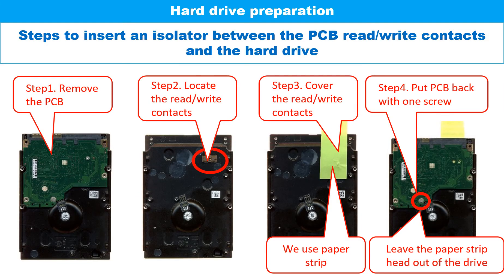Hard drive preparation. This picture shows steps to insert an isolator between the PCB read-write contacts and the hard drive. Step one: remove the PCB. Step two: locate the read-write contacts. Step three: cover the read-write contacts. Step four: put the PCB back with one screw on it.